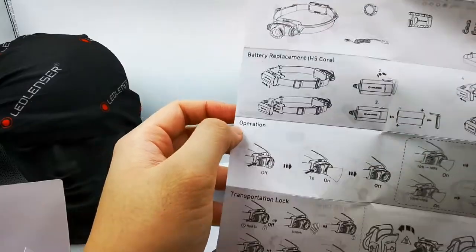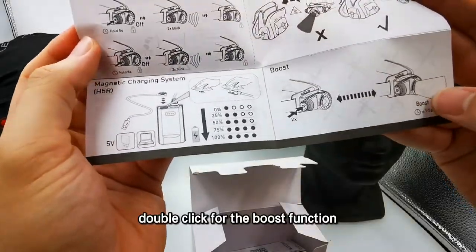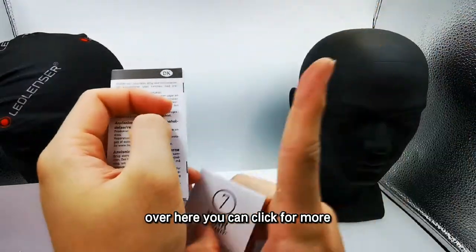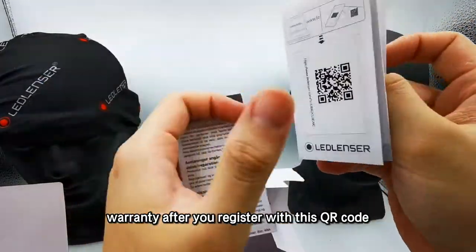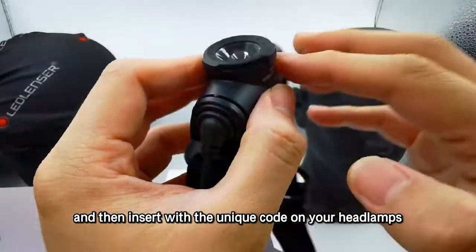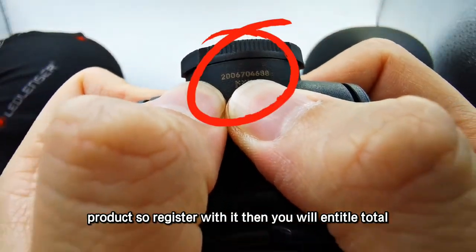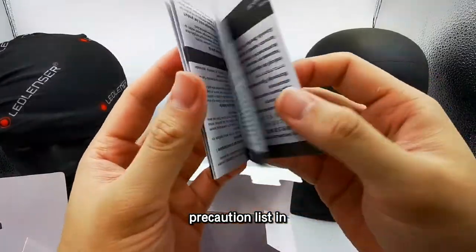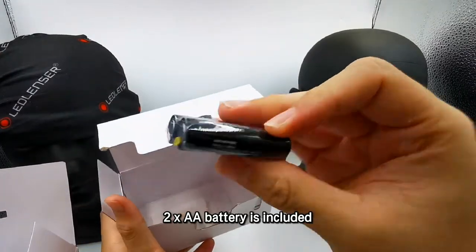For the H5 Core, here is how to operate it. There is a transportation lock — I will show you later how to use it. Double click for the boost function. This is the warranty card. You can click for more details on warranty registration. The default is a 2-year international worldwide warranty. After you register with the QR code and insert the unique code on your headlamp — each Lancer product has a unique code — you will be entitled to a total of 7 years international warranty. There is also a precautions list in many languages. Batteries are not included.